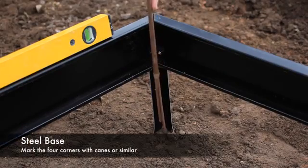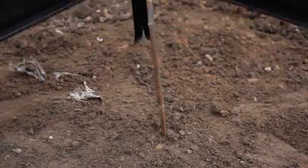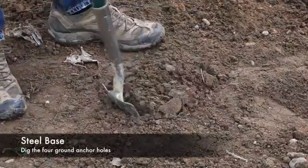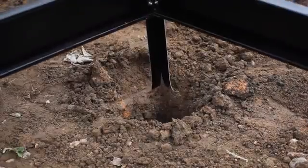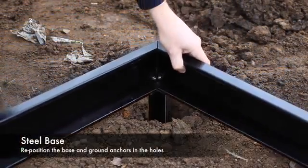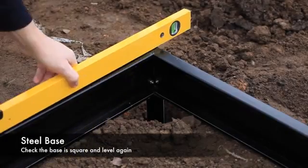Mark the four ground anchor locations with a cane. Remove the base and dig the four holes to locate the ground anchors. Once all four holes are dug, replace the steel base and recheck the base to ensure it is square and level.